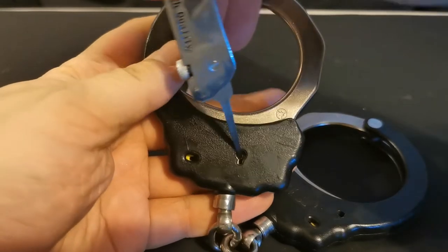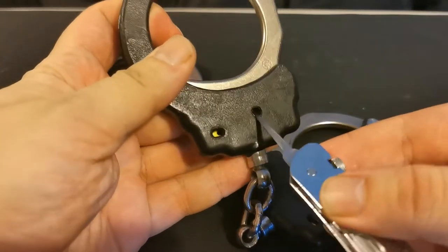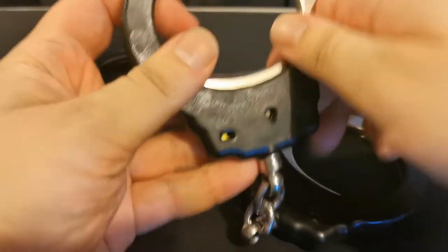Stick in, lean back, twist to the side — that's the double lock off. Nice and easy. In at the top, follow the keyway around. That's that one done. Nice and easy. Ta-da!